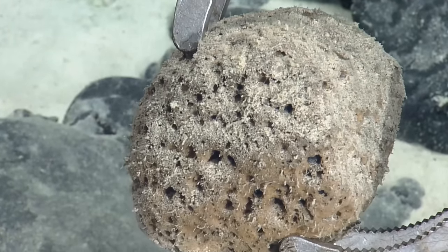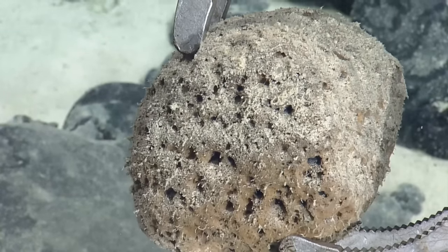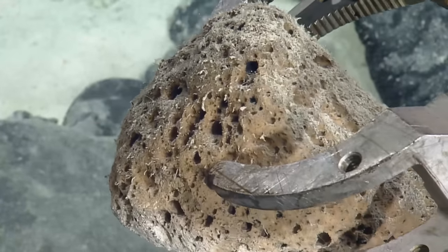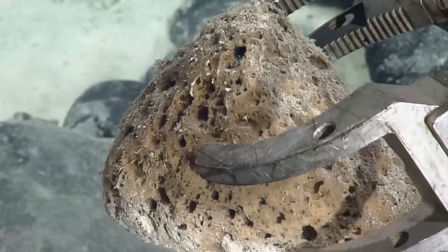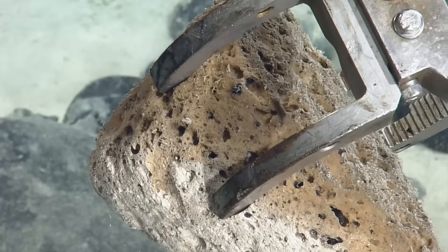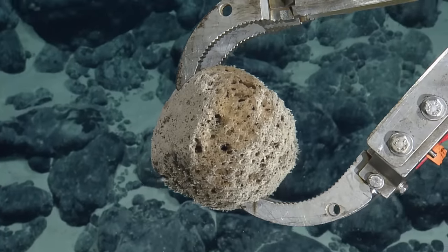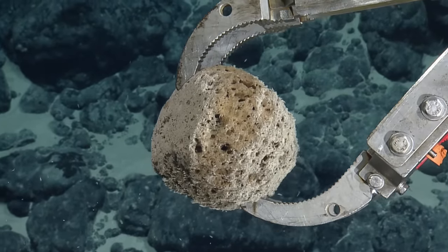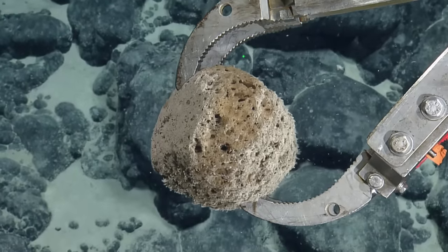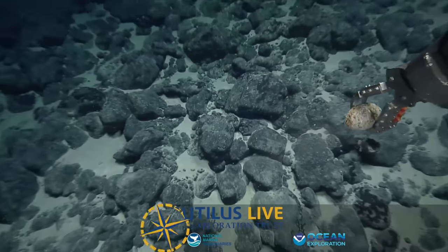Similar to pumice. Does it feel light to you? Yeah. Maybe it's a sponge, then. Val mentioned it could be pumice. We do see that in these environments sometimes. Let's look at the other sides of it. I think we want to keep it. It's very interesting. Keep her? It's so cute. We're putting this in the box. Yeah, let's put it in one of the inner compartments on starboard. Okay, Jeff, you can go right. You can keep moseying along there. I'll deal with storing the sample.